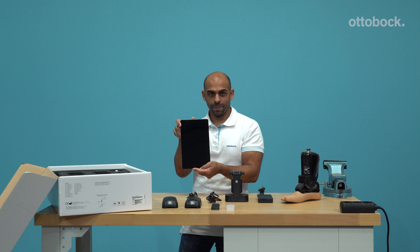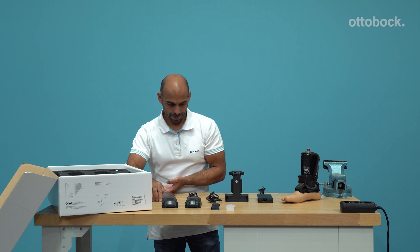Please install the Empower setup app on the optionally provided tablet. In the app, you will find the instructions for use of Empower. Depending on the country of delivery, it may be physically included in the package.